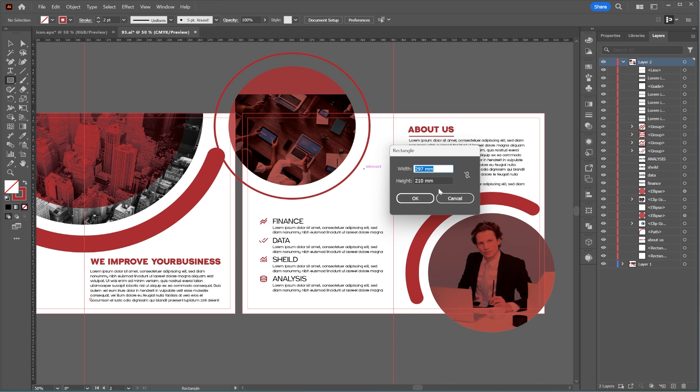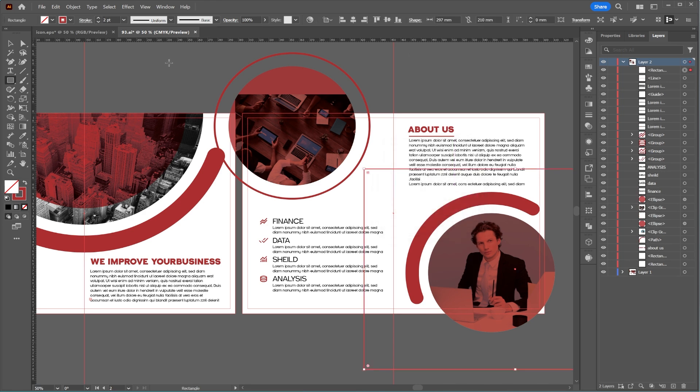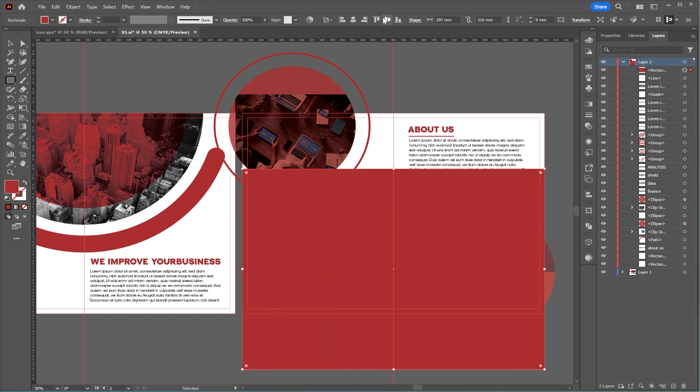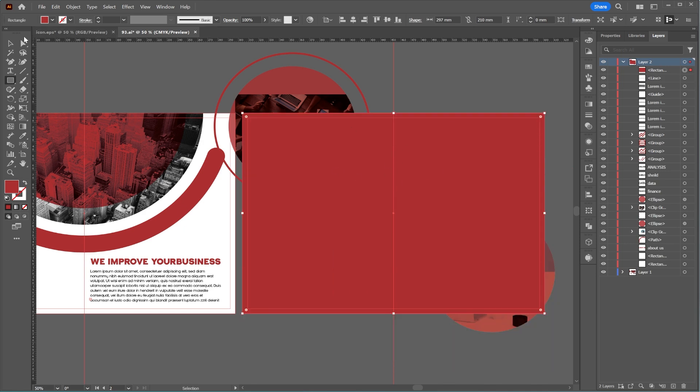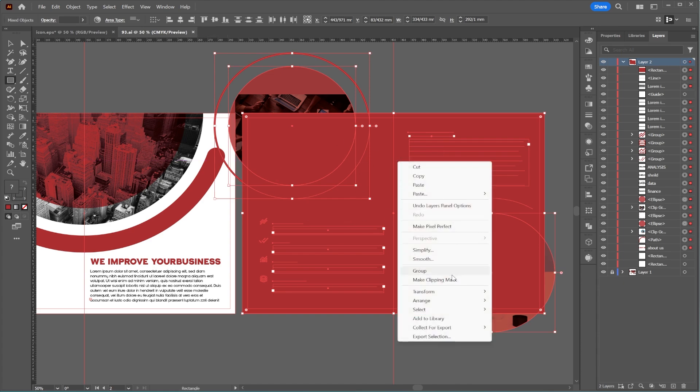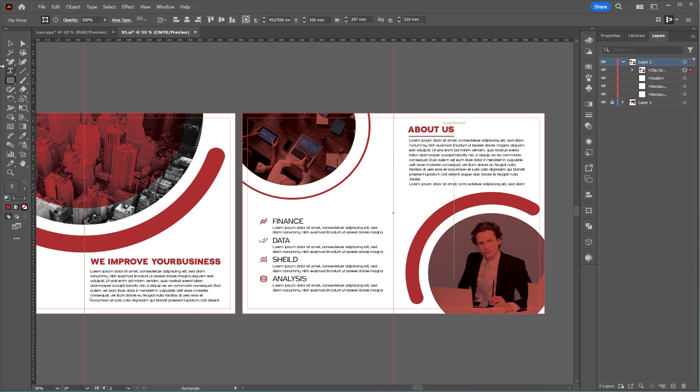I'll create a rectangle with the dimensions 297 by 210 millimeters, center it, and select all the elements. After right-clicking, I'll choose Make Clipping Mask. As before, I'll round off the corners and remove any unnecessary parts.